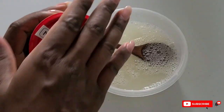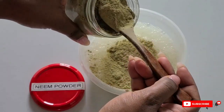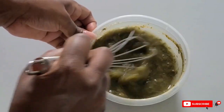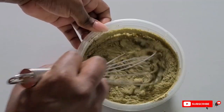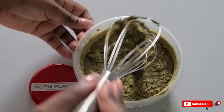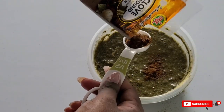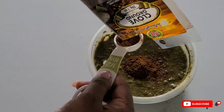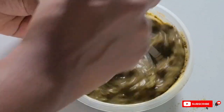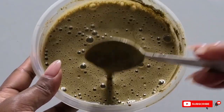Our second ingredient is neem powder. Neem is a fantastic ingredient for treating scalp issues — in Ayurveda it's used to treat dandruff, eczema, and psoriasis. It has minerals, vitamins, good fatty acids, and antibacterial and antifungal properties. I'm also adding cloves, which are great for keeping your scalp clean and also have anti-inflammatory and antifungal properties — a great pairing with neem to target scalp issues. Once whisked, the consistency is nice and lump-free.